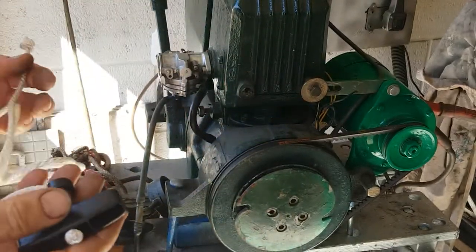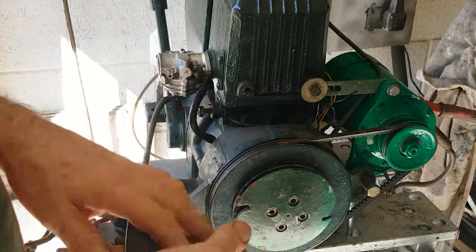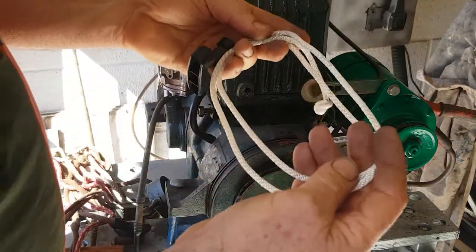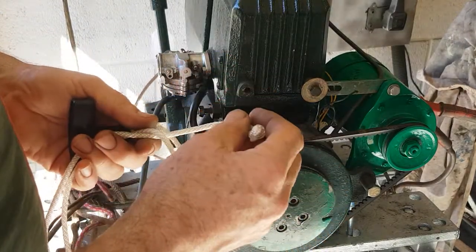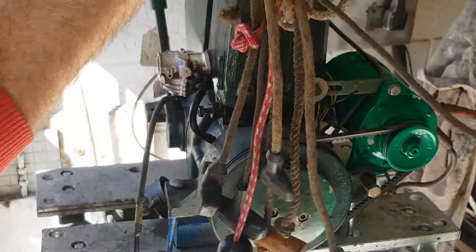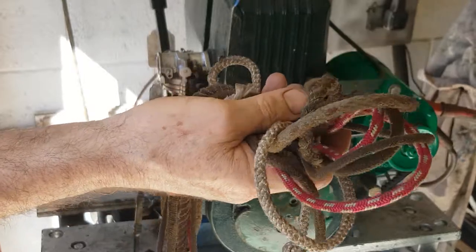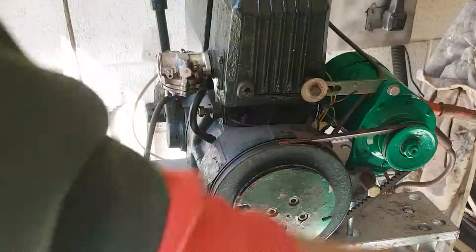Hi, I'm Nick from ViaEngines.com. I want to show you about pull starting an engine, which you might want to do if you've got a flat battery or Dynastart problems. I've carefully selected and made this cord — it's just the right diameter so it won't get jammed in the grooves and the knot won't come undone. It's just the right length. Most pull starts you buy are dangerous and a disaster waiting to happen because they're the wrong length, they jam, or the handle really hurts your fingers. So get rid of those.